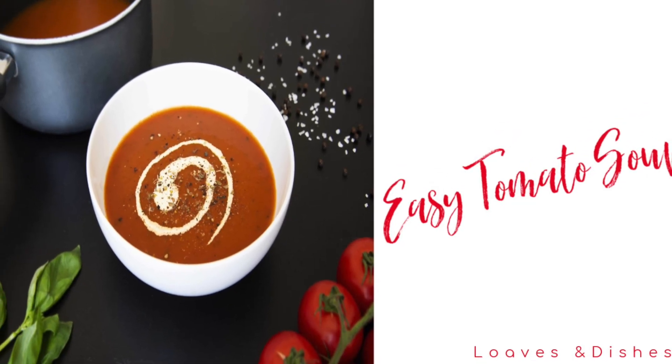Hey, it's Sarah with Loaves and Dishes, and today I'm going to be showing you how to make this super easy tomato soup.